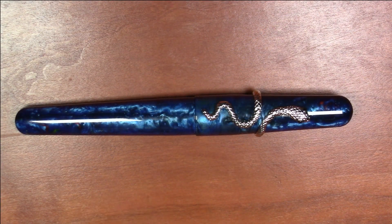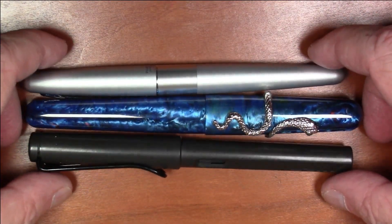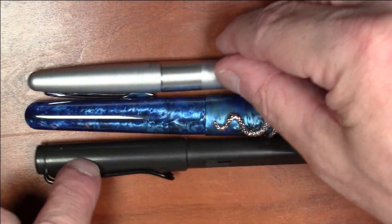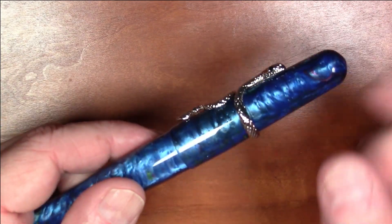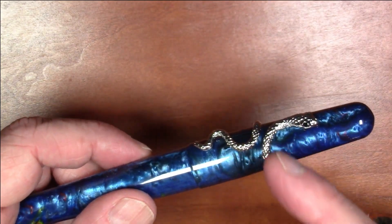Greetings viewers! We have a really beautiful pen here — the Fuliwen model 017. It's a really interesting pen with pretty materials. Size-wise it's a very typical pen; compared to a Lamy Safari and a Pilot Metropolitan, it's right in line with those. It's a little girthier at times and has a decent amount of weight at 32 grams, which includes this roll stop that looks like a snake and is removable.